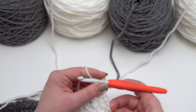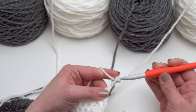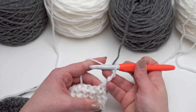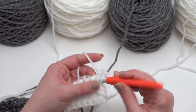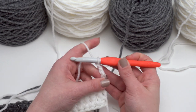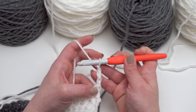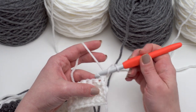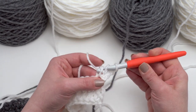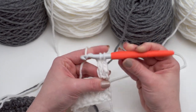Now to begin subsequent rows, we're going to start each row with a chain three that does not count as a stitch — this is for every one of the odd numbered rows — and this is where we need to consult our chart too. Let me make an extended double crochet together. I've chained three as my turning chain. I'm going to yarn over, go into that first stitch, pull up a loop, yarn over, pull through just one loop, and then finish it like a regular double crochet: yarn over and pull through two, yarn over and pull through two.